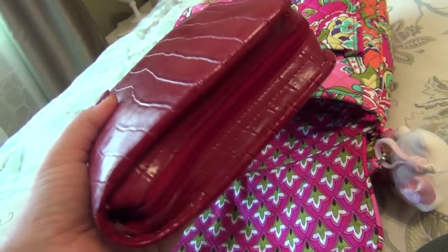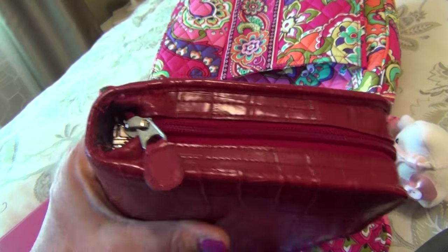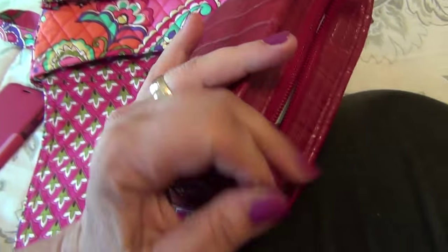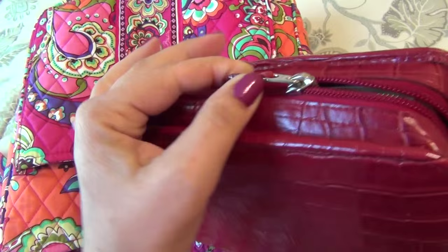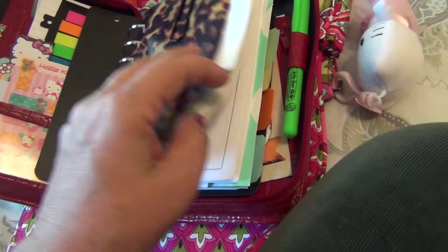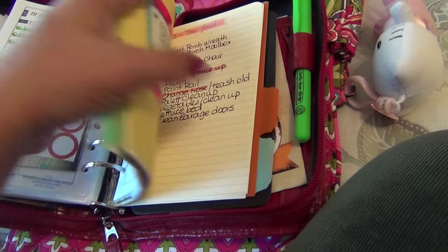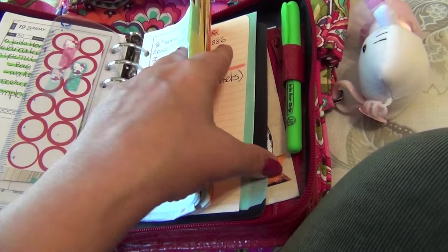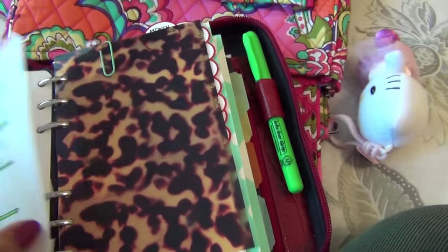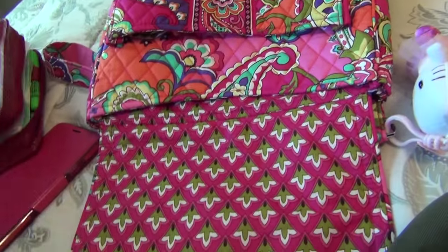The next thing is my planner. I'll probably do another video on the planner specifically. This is a Franklin Covey in compact size with a zip — it's not leather. It was a gift from Tracy, who sent it because I was looking for something with big rings. It has my monthly and daily calendar, finances, notes, ongoing to-do list for the house, and a meal plan for the month. Phone numbers are in there too. That's it for this pocket.